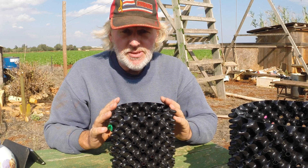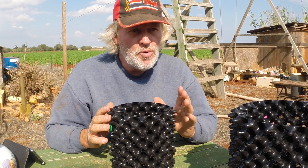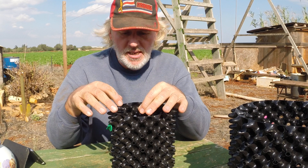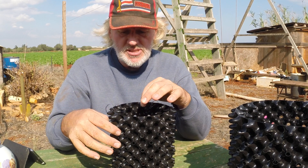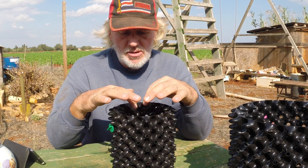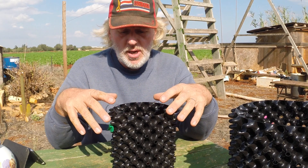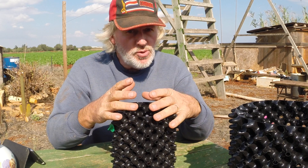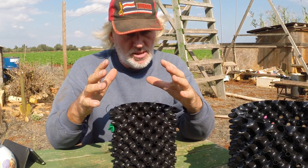Now with the air pot system — and I understand it this way, so somebody could correct me — what happens when you put your tree or plant inside is that the roots keep going out, because as they come to the air holes they stop growing. The tree or plant then sends a signal for another root to grow out, because the first one stopped growing. This doesn't happen in a conventional pot.